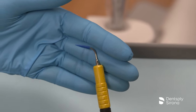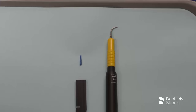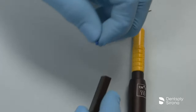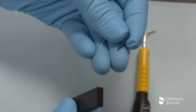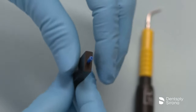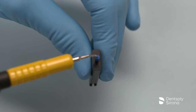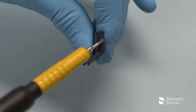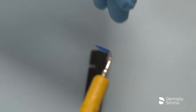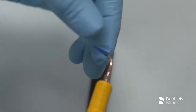The Cavitron Soft Tip Ultrasonic Implant Insert should never be used without the Soft Tip Disposable Profi-Tip. To prepare it for use, take a new plastic Soft Tip Disposable Profi-Tip and place it point first into the hole in the end of the wrench. Insert the metal tip of the insert into the opening of the Profi-Tip and twist one quarter turn while applying firm pressure to securely seat the disposable Profi-Tip. Disengage the Profi-Tip from the wrench and gently pull on it to verify it is securely in place.